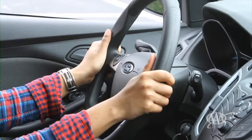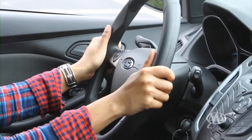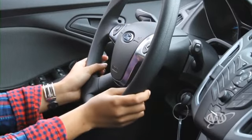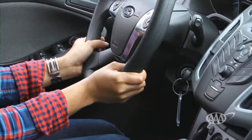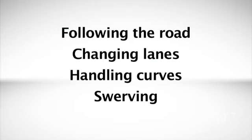Successful steering starts with a grip. Remember, your hands will be at either the 9 and 3 o'clock position or the 8 and 4 o'clock position, using a symmetrical grip. Most of the time, you can steer with your hands in this position — following the road, changing lanes, handling curves, even swerving when you have to.